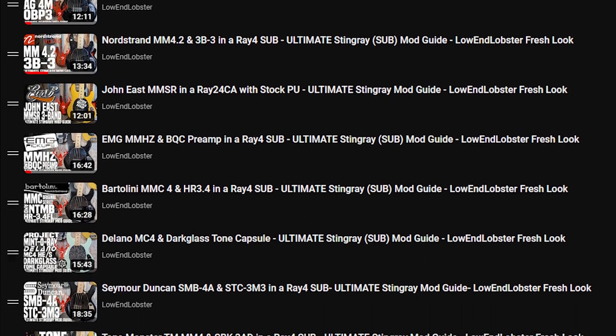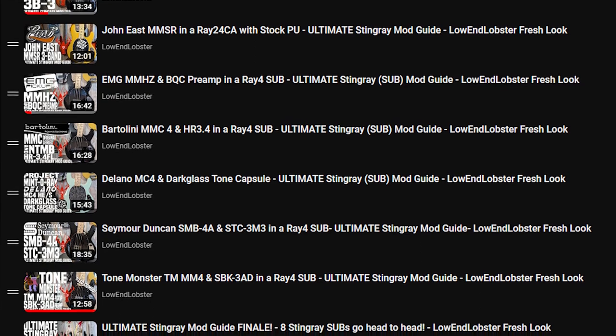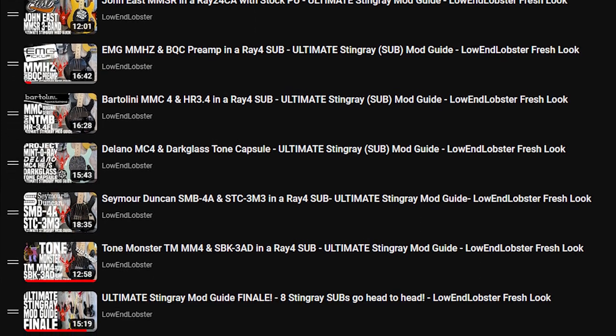We actually had six Ray 4 SUBs — we had an EMG one, a Bartolini one, a Nordstrand one — and it was a pretty cool series, very popular, and I was so glad to see such positive response to that series. That pretty much started the whole mod thing that we do here today, and we are going to be kicking it up a notch with the ultimate stingray strange pickup mod guide 2022 edition.